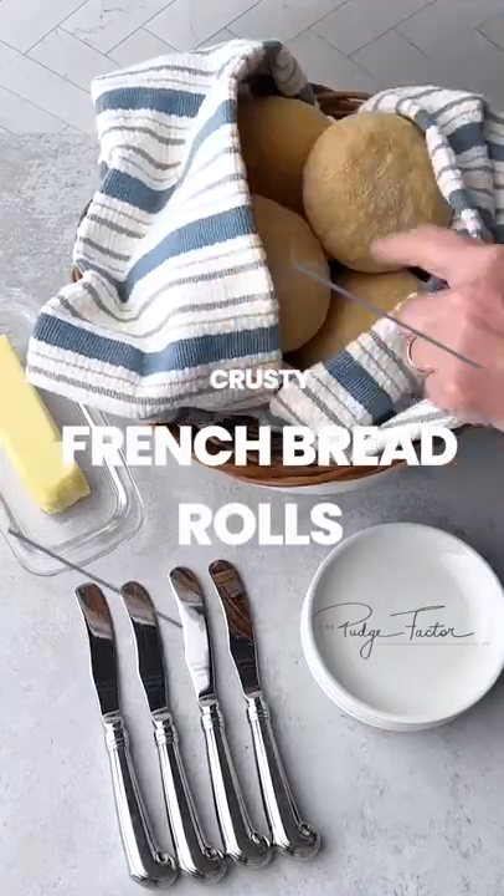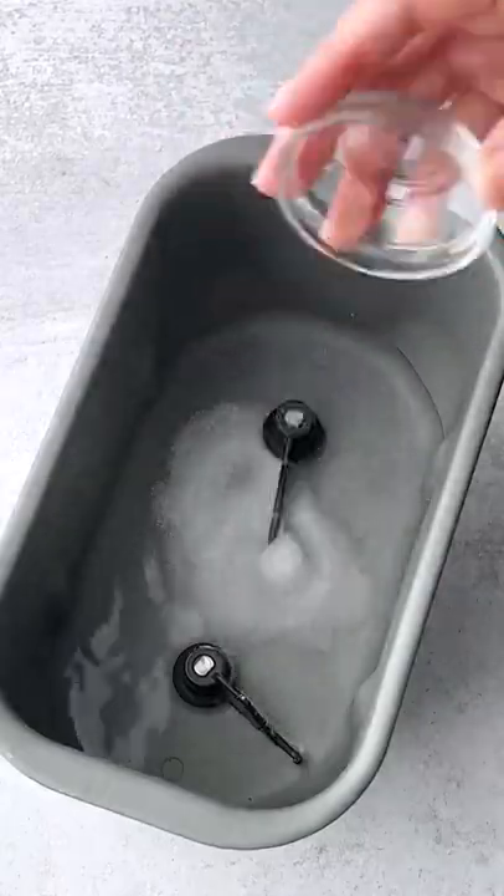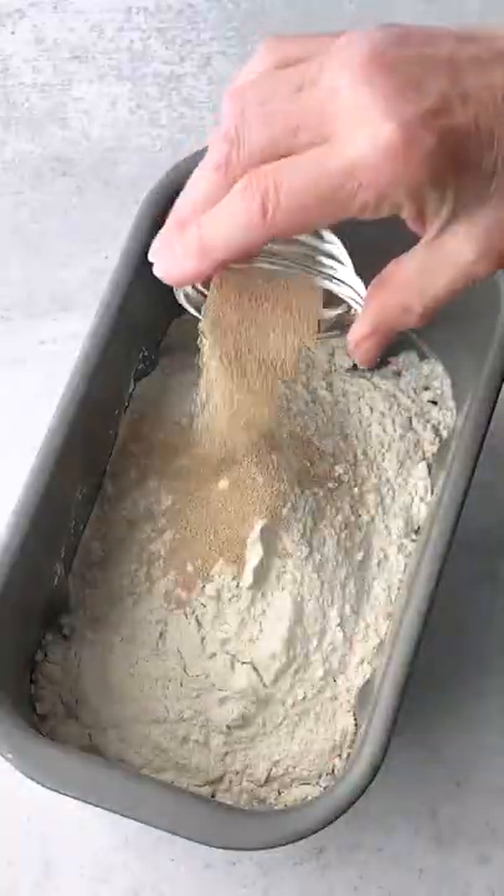Crusty French bread rolls are super easy to make. Start by adding water, salt, sugar, bread flour, and yeast to a bread machine pan and program on the dough cycle.